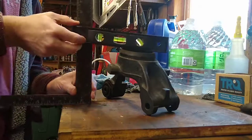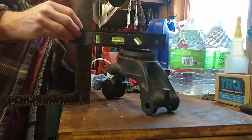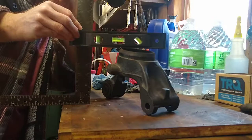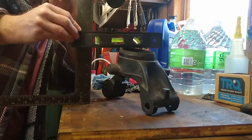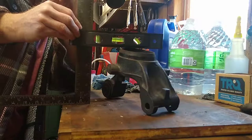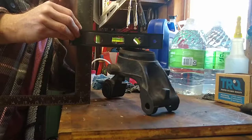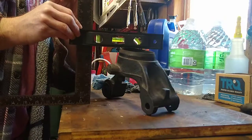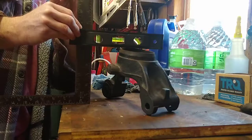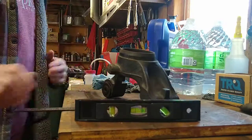It might be something that's better done with two people — as far as holding the ruler, holding the level right, and then reading the ruler measurement from the ground. But it can even be done with one person. That's an accurate way of doing the height of something that's odd-shaped, or some dimension that's odd-shaped. I hope that helps.